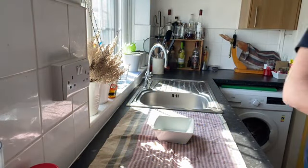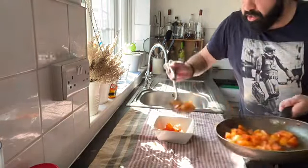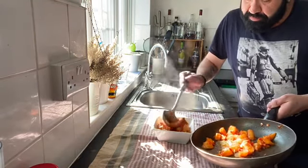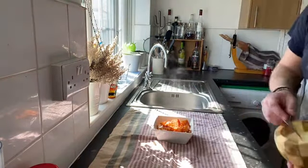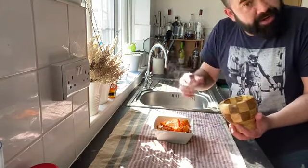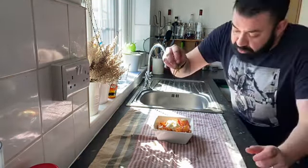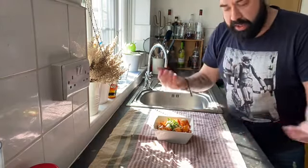Now we're going to plate it up. One clean bowl — you can use any other plate you like. I put the bravas in the bowl. Then I've done a fake alioli, which is a garlic mayonnaise: a little bit of oil, some mayonnaise, and cracked garlic — that goes on top. Just finish it with some fresh chopped parsley. You can use chives or anything else, but I like parsley. Enjoy!